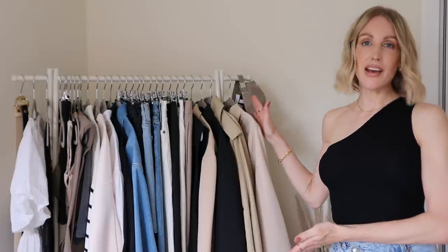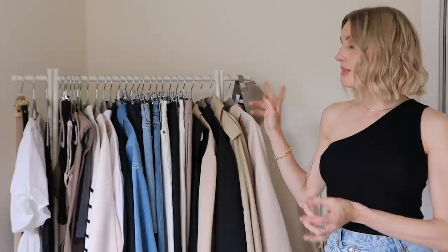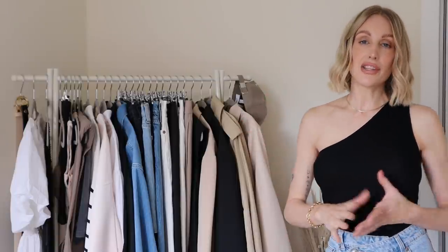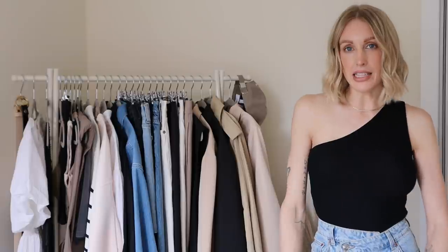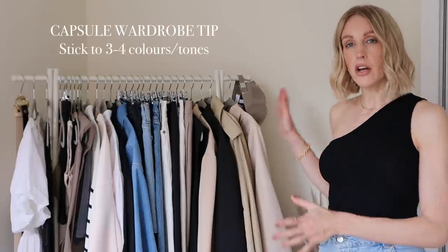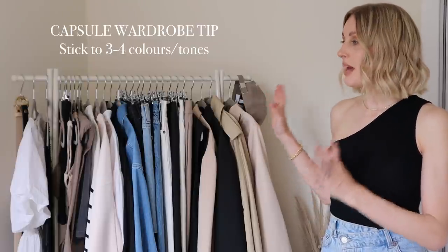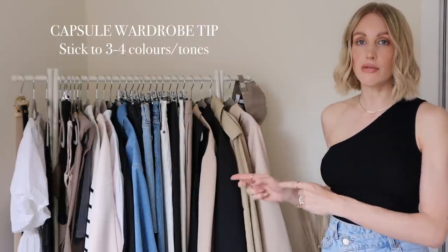As you can see, I have gone for a very neutral capsule wardrobe — neutrals, blacks, whites, denims. That's mainly what I like to wear, so one tip for a capsule wardrobe would be to keep a colour palette of no more than around four different colours, because you want to be able to pair every single item on this rail together.